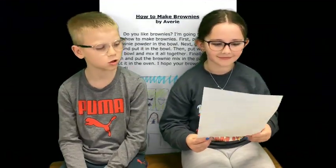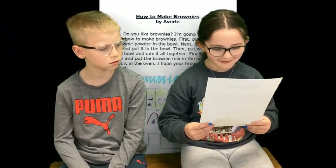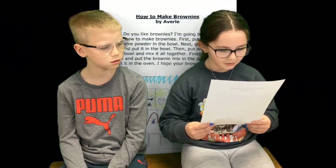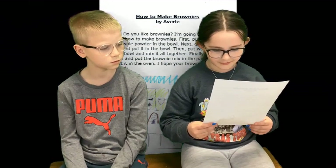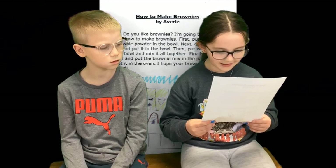This is Avery. Avery, what's on your paper? How to make brownies. Do you like brownies? I'm going to teach you how to make brownies. First, put the brownie powder in the bowl.